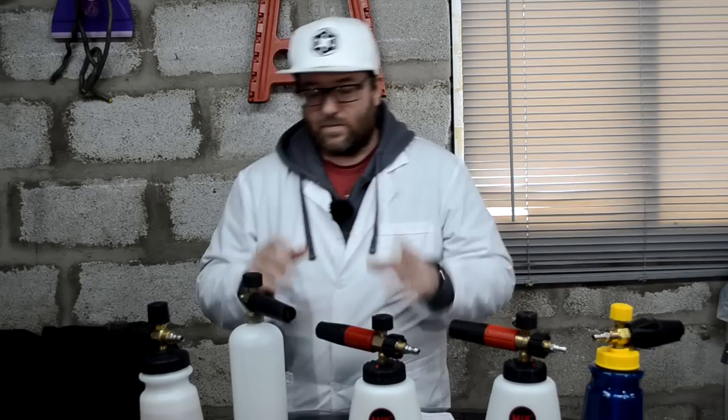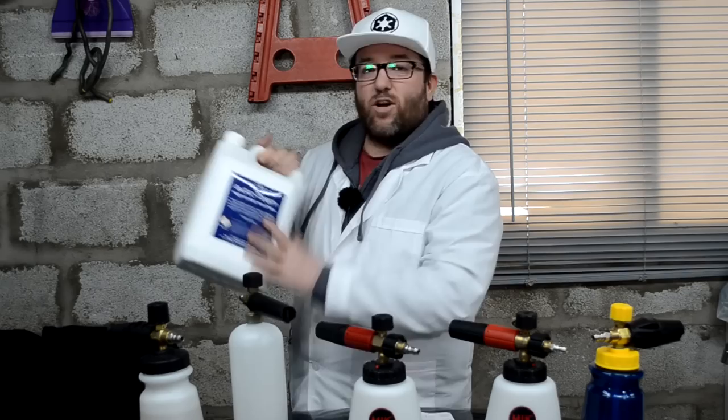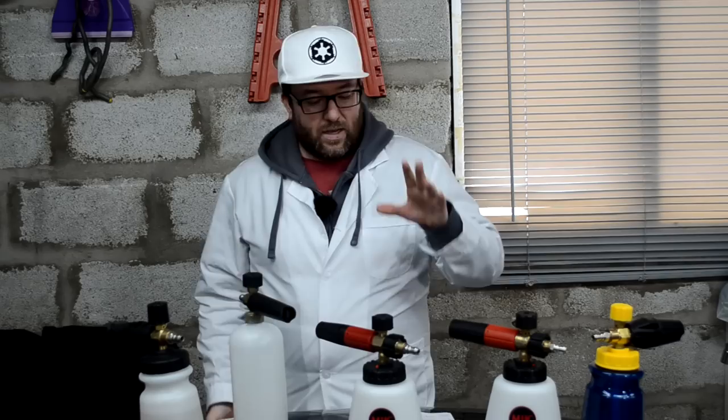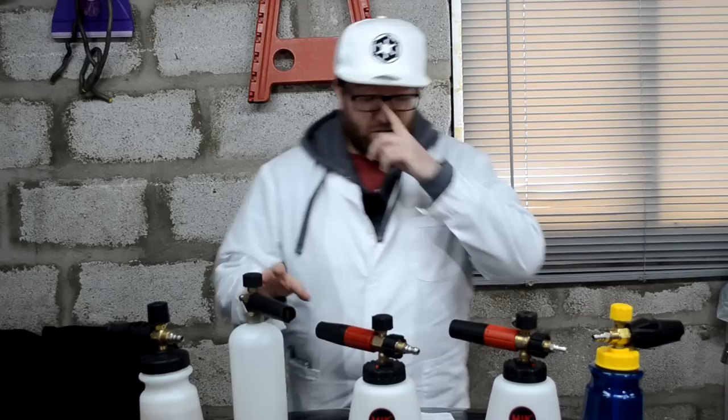Some of you are going to ask: have you tried Bilt-Hamber Auto Foam? Yes! I have, probably longer than some of you. It's not the best snow foam in the world because so many people pick it up and just use it at 10 to 1 — and that's wrong. Bilt-Hamber recommend a 4% dilution ratio for this product, which I've used as the basis for the panel impact ratio in this test. So let's figure out how to work out 4% for your snow foam lance.